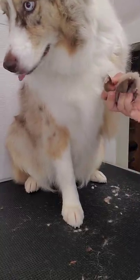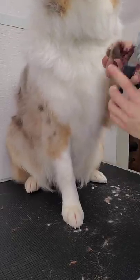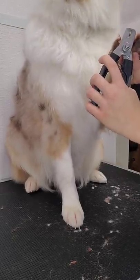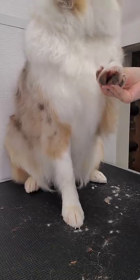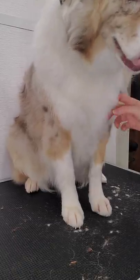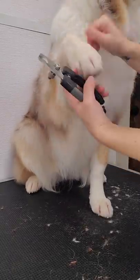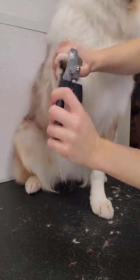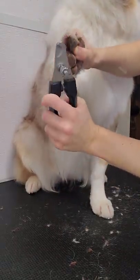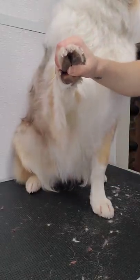Then I'm going to clip her nails. Luna has white nails, so you can easily see where the quick is — right where the pink stops in her nail is where I'm going to clip. If you do accidentally quick a nail, it's not the end of the world. You can take cornstarch and dab it on the nail, or go to your pet store and buy what's called quick stop. This just clots the blood and stops it from flowing. You don't have to panic — it's not the end of the world if you clip the nail too short.